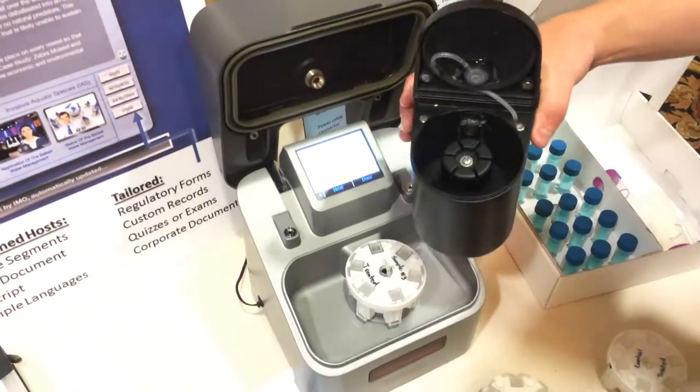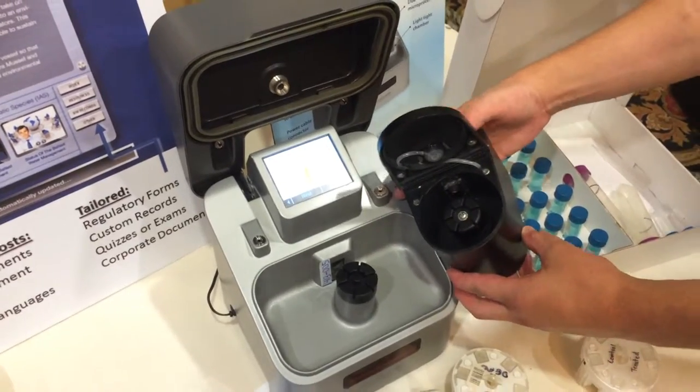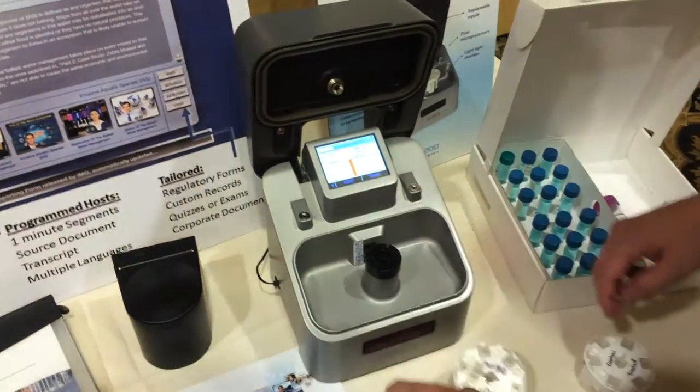This cartridge fits in there just like that, and this camera is identical to the camera on the back of the larger unit. It's just a smaller lab version, or even a field unit if you have a laptop.